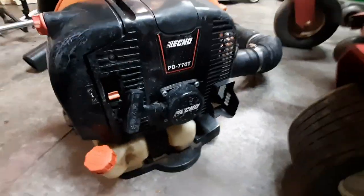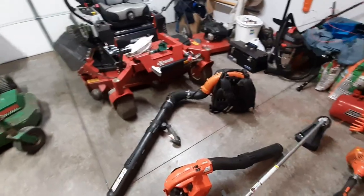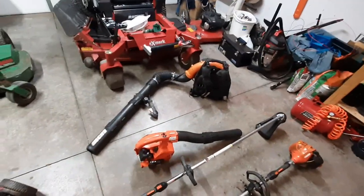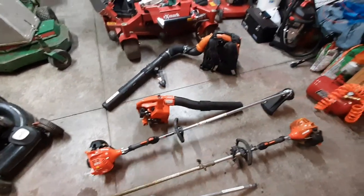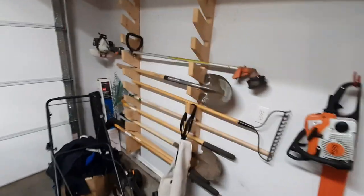Moving on to this beast — this is the Echo PB 770T. I absolutely love this blower. It's not the most powerful on the market nowadays, but it's done me very well — great for leaf cleanups and large apartment complexes where I'd rather wear it on my back for an hour to an hour and a half than hold a handheld. I do plan on upgrading to the PB 9010 or whatever the biggest blower is by the end of the season this fall. I'll keep this one as a secondary or backup backpack blower.